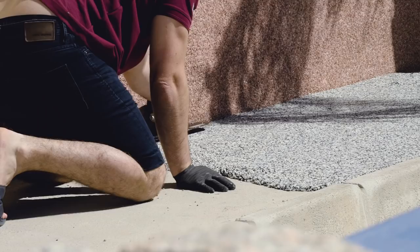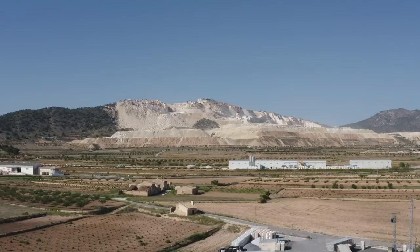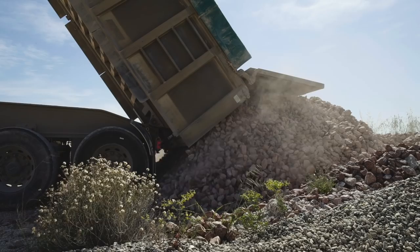I've got two pieces of unprocessed marble in my hands here that come from Las Canteras, which you can see in the distance. This marble is quarried and sent to local factories to be used for floor tiles and worktops. The offcuts from that come to this factory and are processed into Marble Bound.